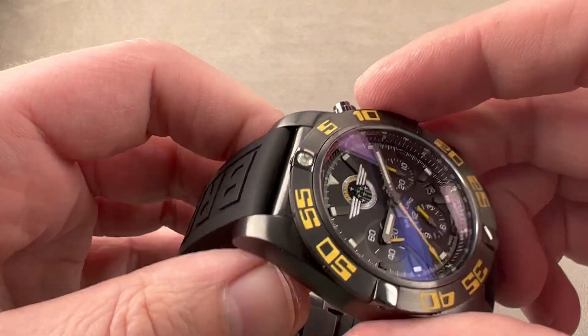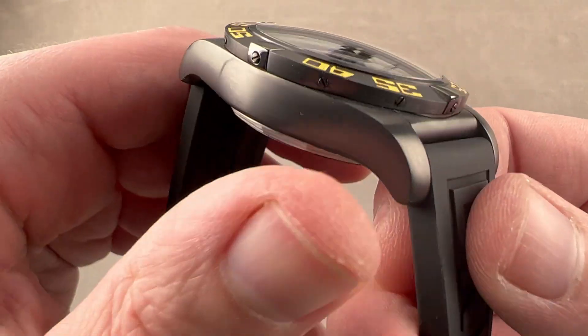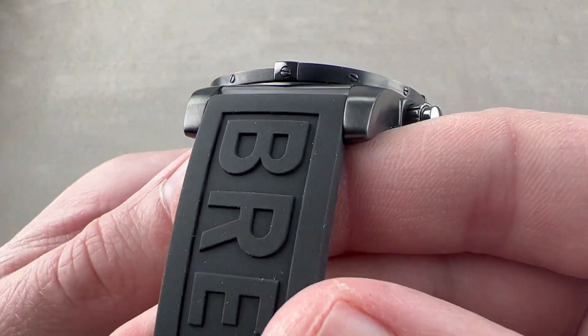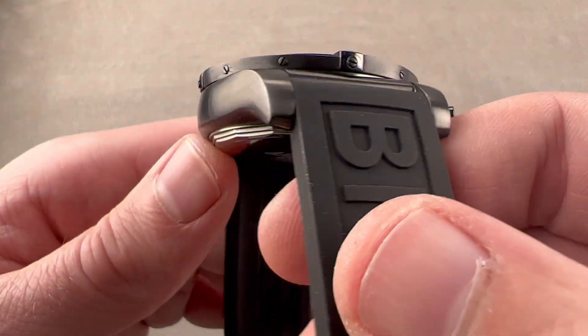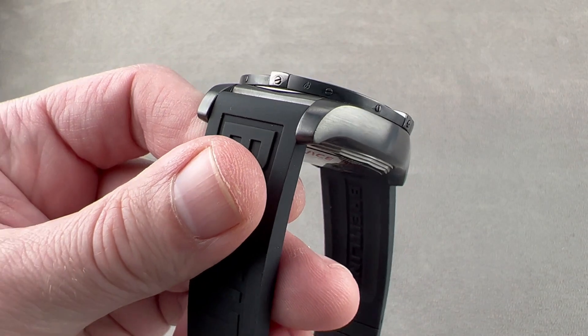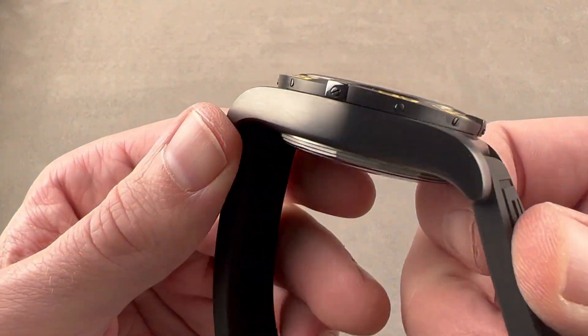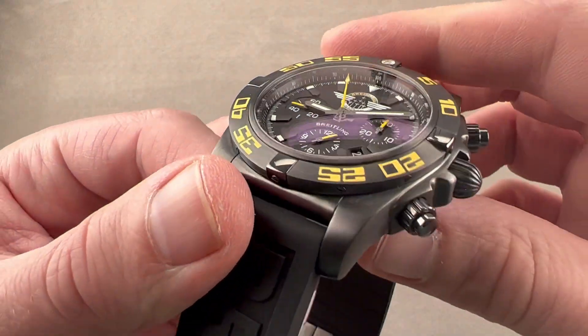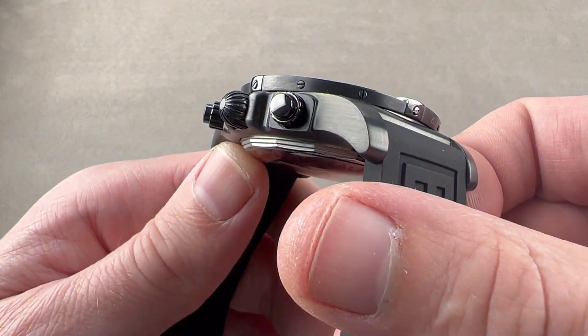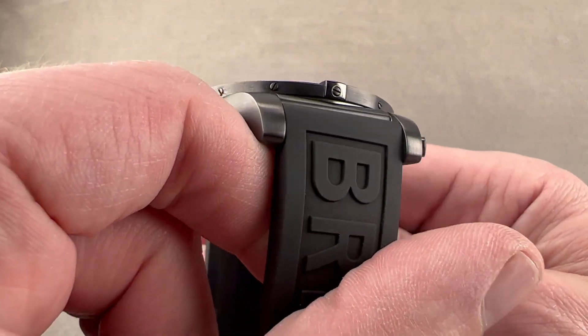Quick note on black steel — it's what you're looking at here. DLC, or diamond-like carbon, is extraordinarily scratch-resistant, which is why this watch, though now seven years old, has nary a mark on it. Most of the marks you're seeing are just evidence of oils from my fingers. I don't like to handle watches with gloves because, if you've ever been to a boutique, you know that means people drop watches. So any mark you see here is probably just from my fingers.